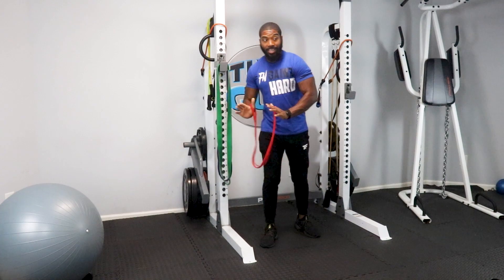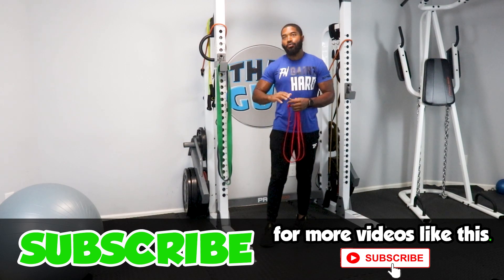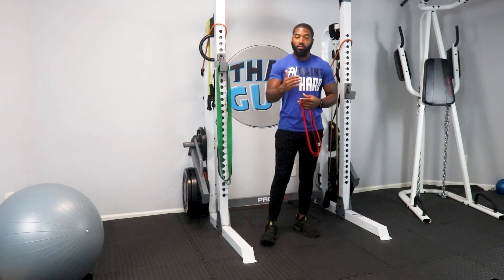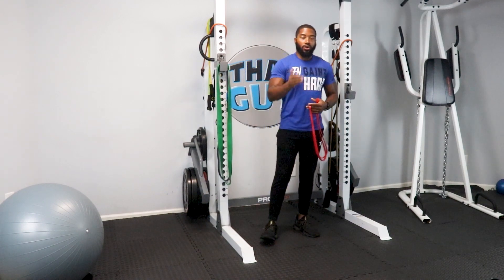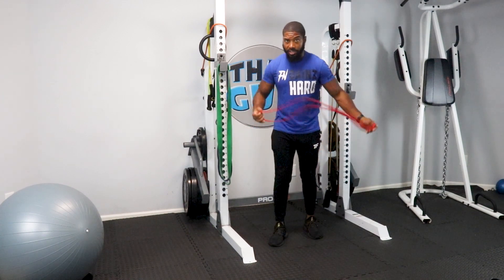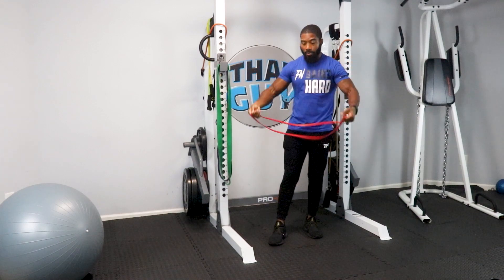I'm not going to take up a lot of your time — you can decide how much time you want. I'll go through each exercise one set with as many reps as I do, and then you add on sets. So first, we're going to do resistance band push-ups.